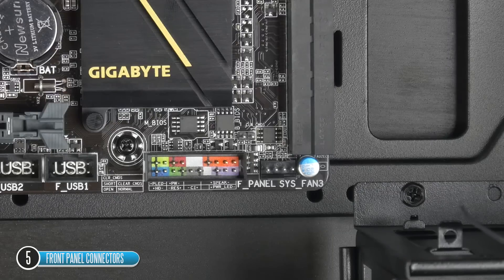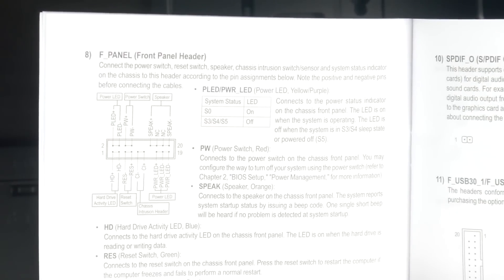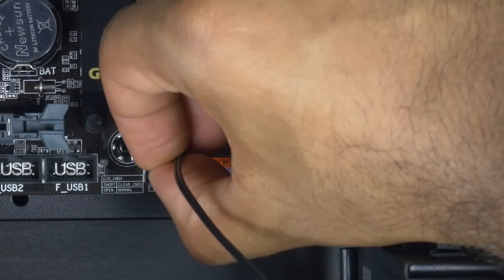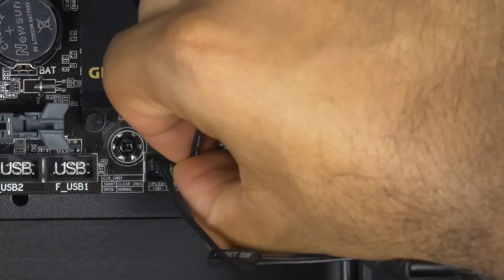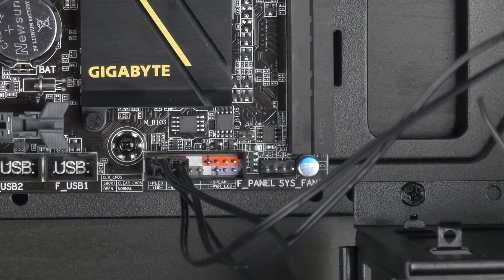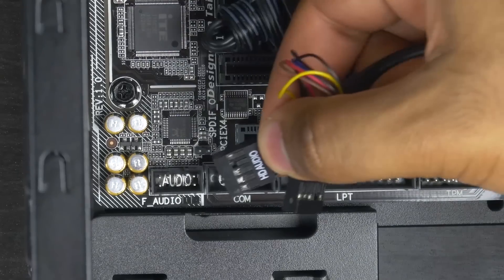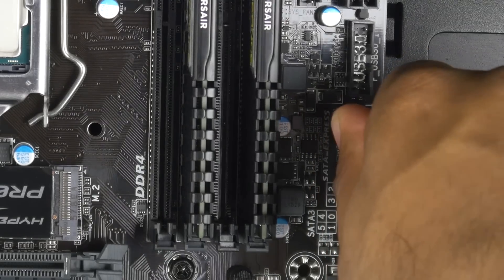With the motherboard securely in the case, install the front panel headers and USB connections. Installing the little connectors for your power switch, hard drive activity light, and reset switch can be a little tricky — refer to the manual for proper orientation. On this Gigabyte motherboard, all the little connectors install individually and are nicely labeled on the board. Once those are in, go ahead and install your USB 2.0, front panel audio, and front USB 3.0 connections directly onto the board.